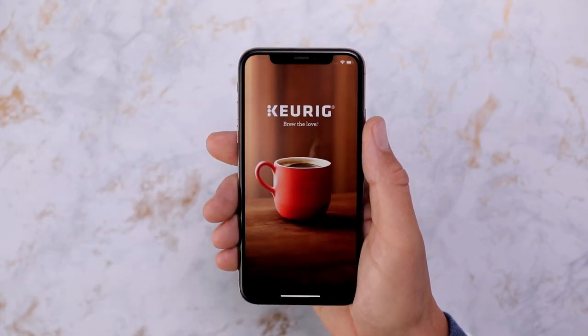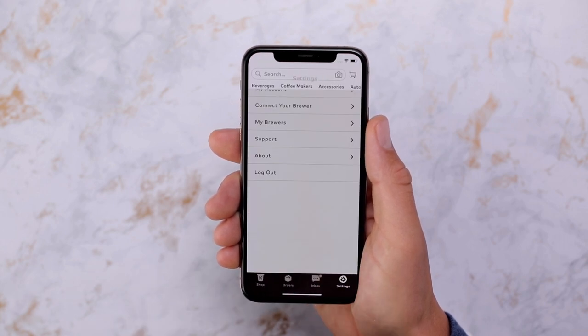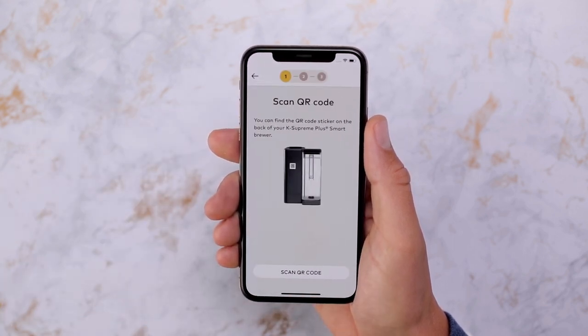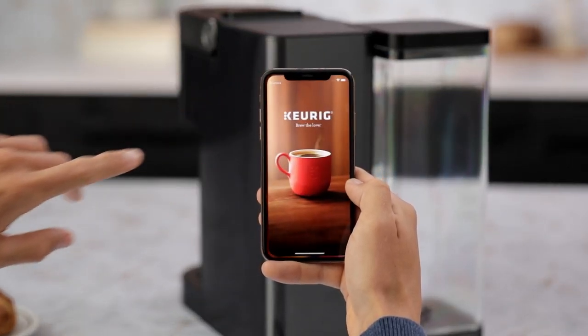Begin by opening the Keurig mobile app and tap settings in the lower right corner. Then tap connect your brewer followed by get started. Find the QR code on the back of the brewer and use your smartphone camera to scan it.